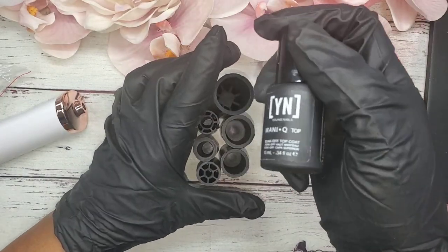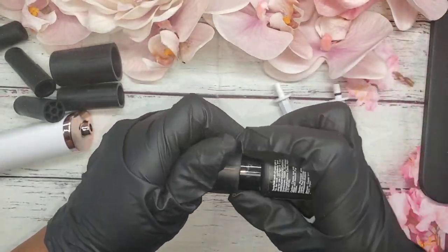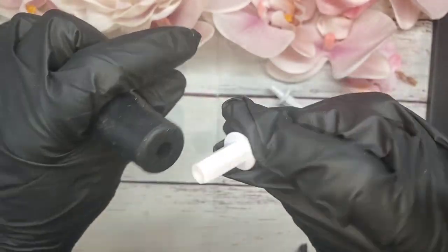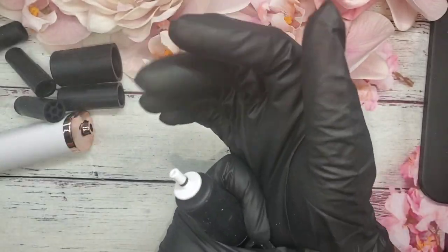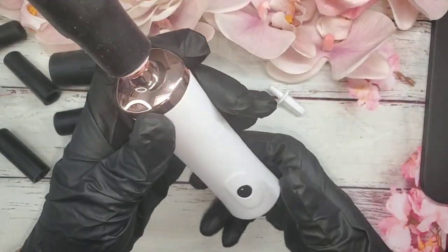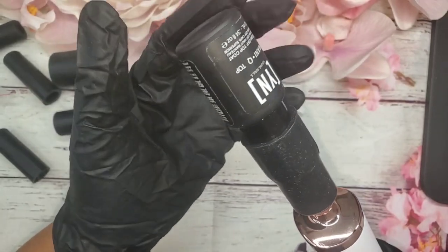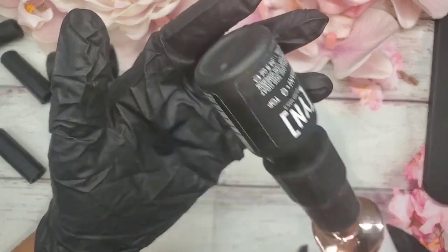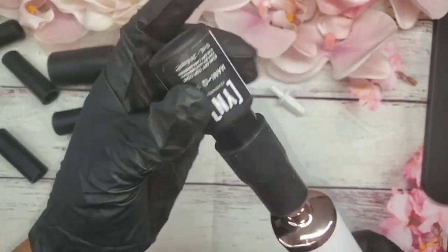So I have this Young Nails polish — you put it in here like that, and then this piece right here goes in here. Push that down, and then when you put the batteries in and push the button, it'll just spin. This helps mix up the polish because whether it's regular polish or gel polish, when it sits too long it starts to separate, so this keeps it moving to shake the polish up.